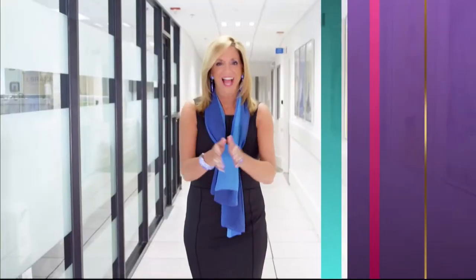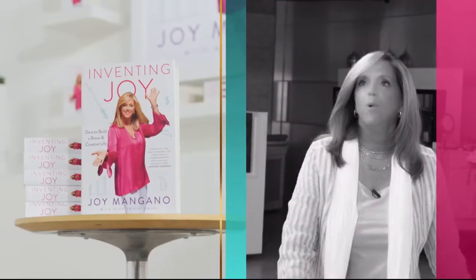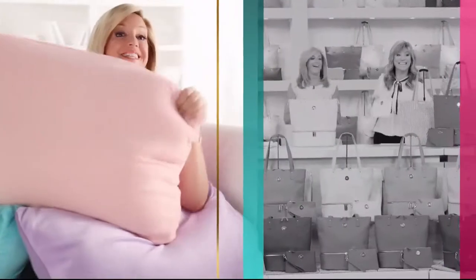I guess that's just how I look at things. I find a lot of inspiration from just living my everyday life. And I think every day's a gift. Make joyful discoveries every day.